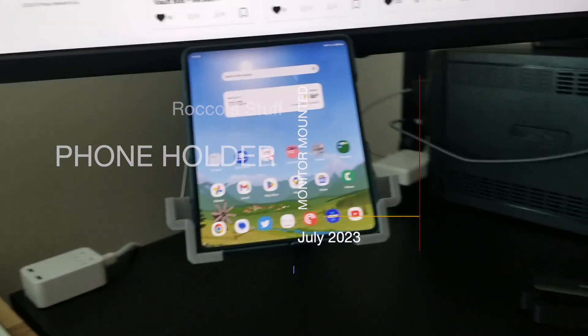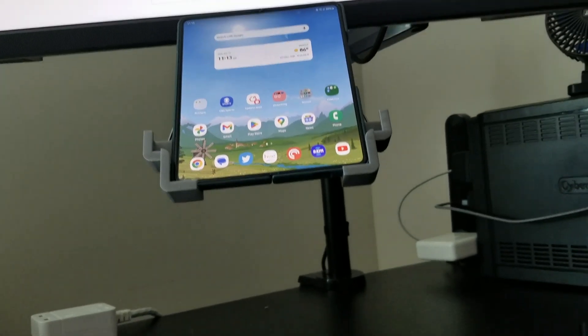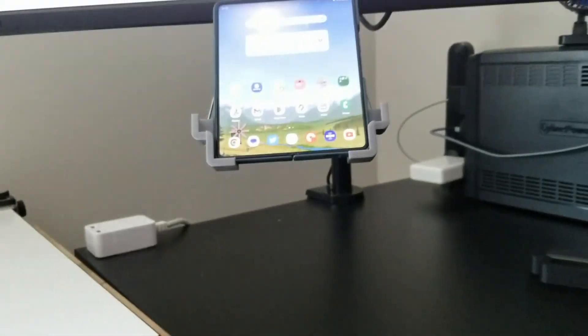In this video, I'm going to design a phone holder that props up my phone just beneath my monitor while I work. I have a Samsung Galaxy Fold 4, which I leave unfolded while I work, so this is not going to be your typical phone holder.